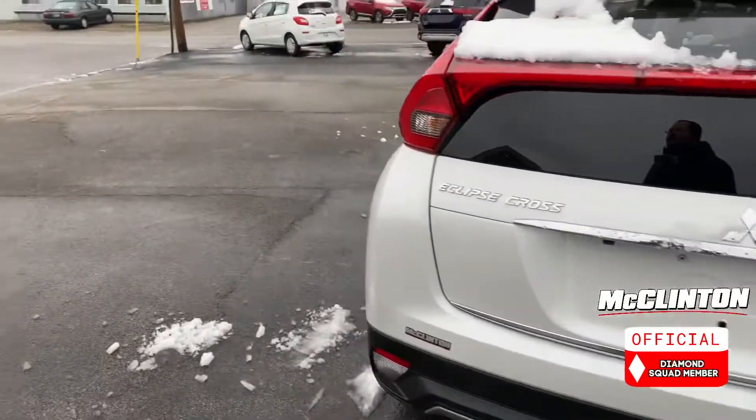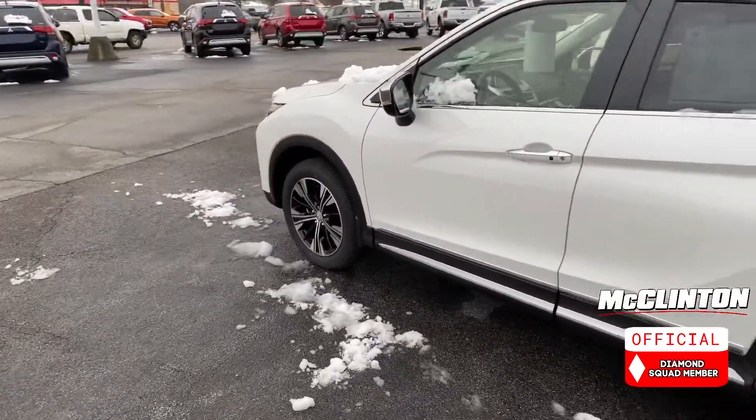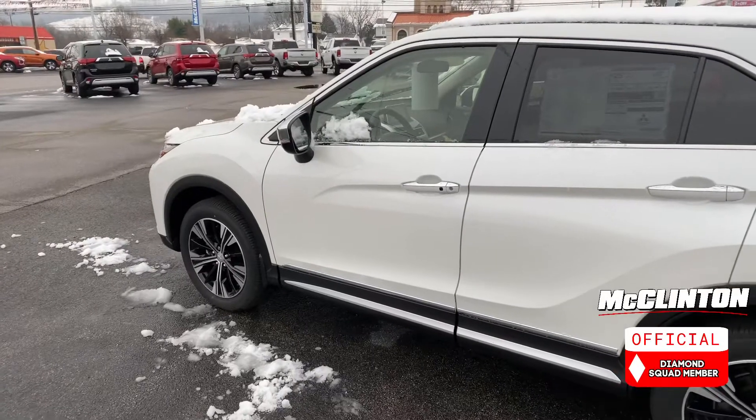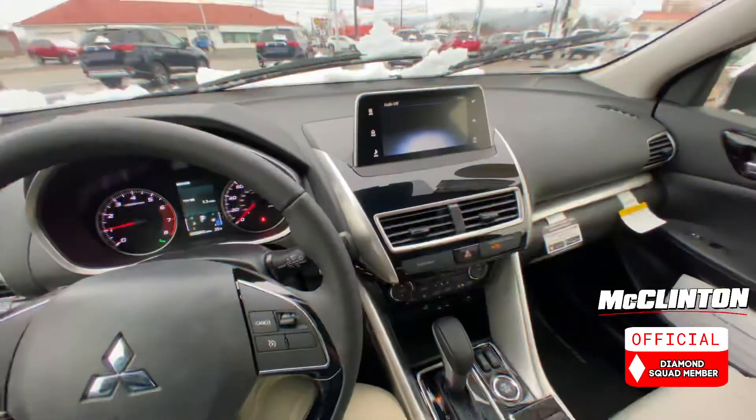Super All-Wheel Control was first developed for the Mitsubishi Lancer Evolution, which we all remember how cool that car was. And then Mitsubishi decided to put it into its other vehicles. So let's dive inside and take a look.